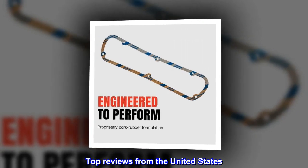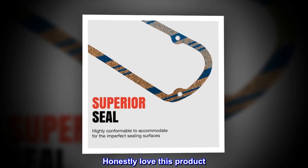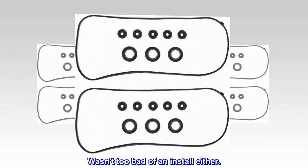Top reviews from the United States: perfect fit and great quality. Honestly love this product — it was the exact fitment of what I needed. Wasn't too bad an install either.